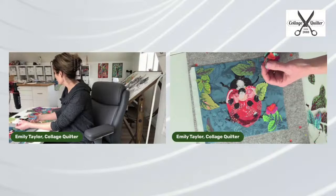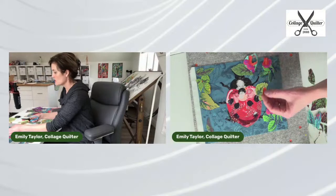Amelia has been fussy cutting. Even just that little teeny touch I think is really nice.